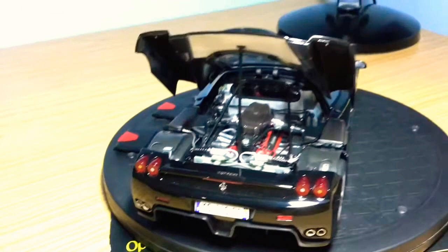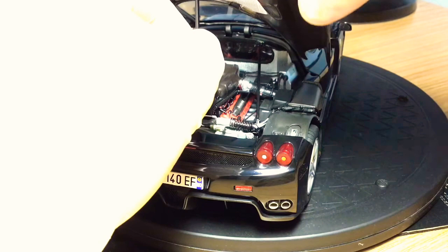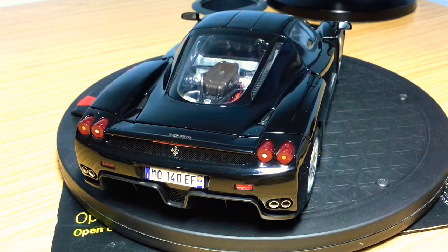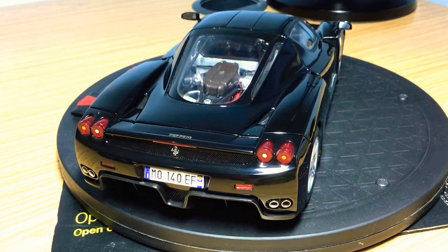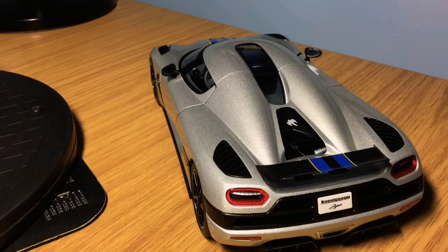To close the engine bay, you hold the engine stand, take the weight off the top of the engine bay, lift the stand away, and slowly lower the lid back down. It's a superb engine compartment — one of the best I've ever seen on a 1:18 model.